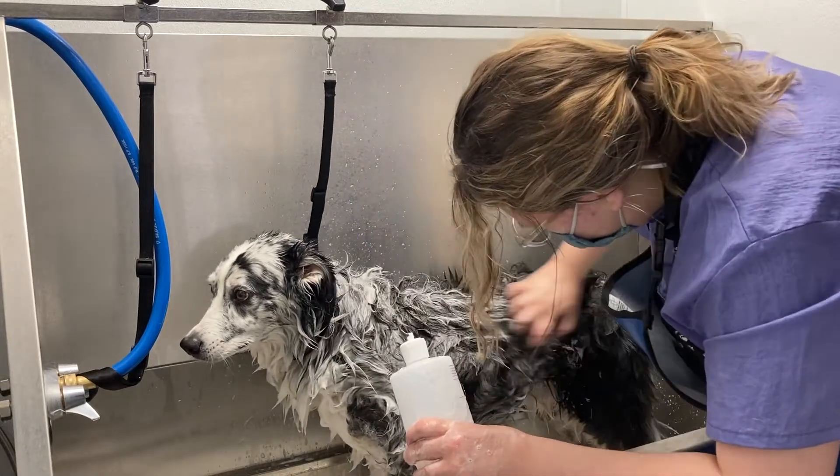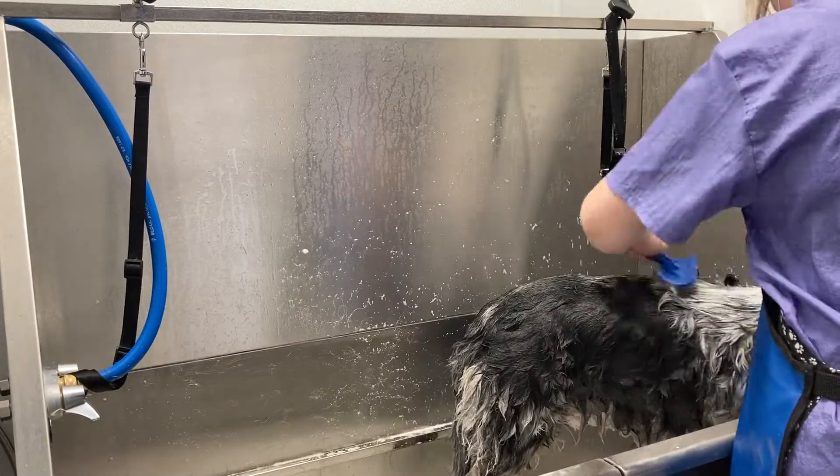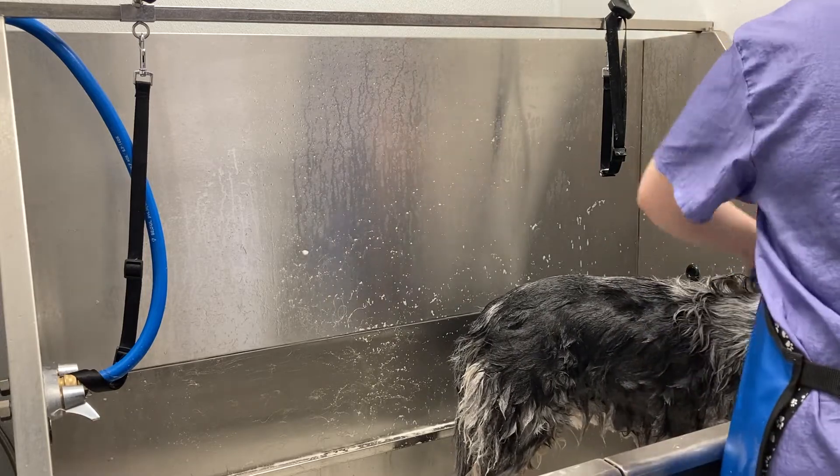This is Beau, the Australian Shepherd. Today I'm bathing him in iGroom's DeShedding and Detangling Shampoo and Conditioner.